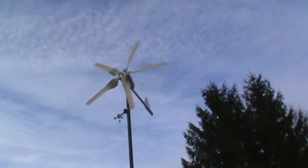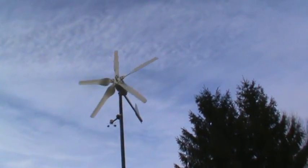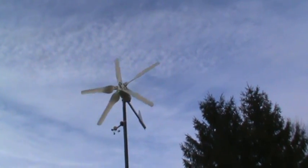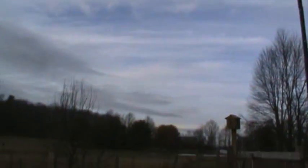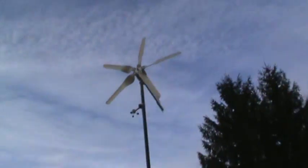Here comes another gust — there it goes, it's starting to go a little bit. I mean it's not that windy out today. But anyways, once the northern winds start blowing in from this direction, that thing will be spinning.